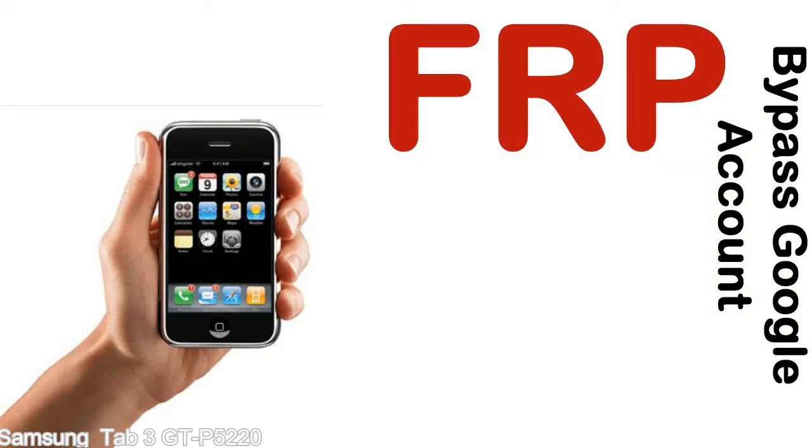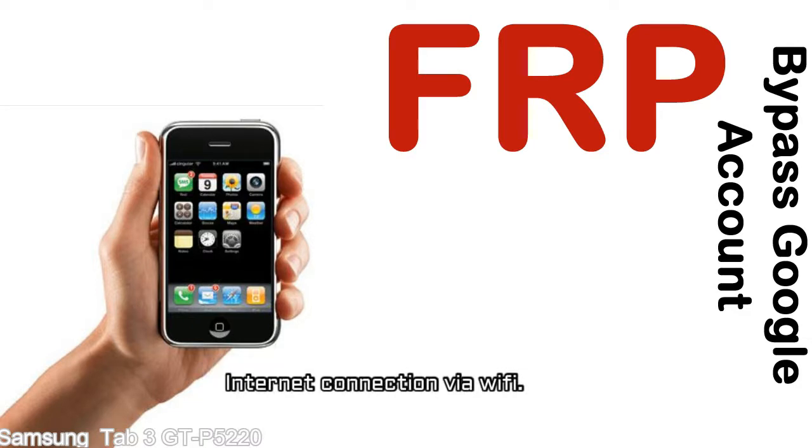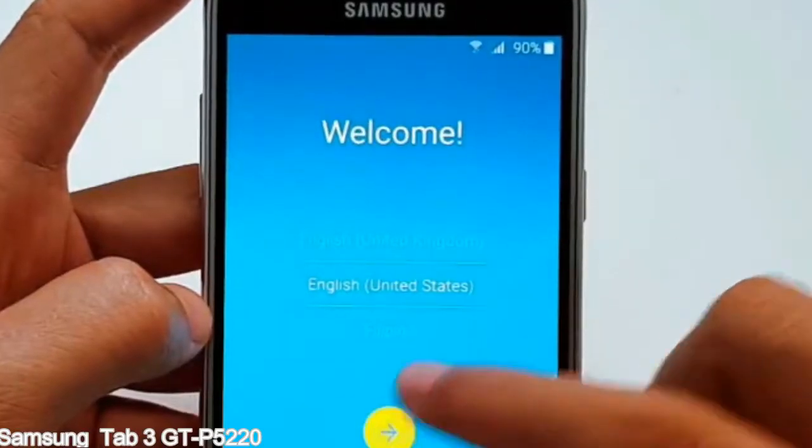Before starting: 1, make sure that your device is well charged. Ideally, the battery level should be around 60 to 70% — the more the better. 2, internet connection via WiFi. Here is a step-by-step guide on how to bypass the Google account on your Samsung Galaxy device.